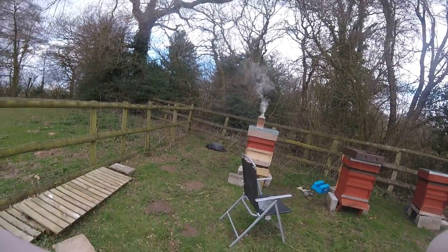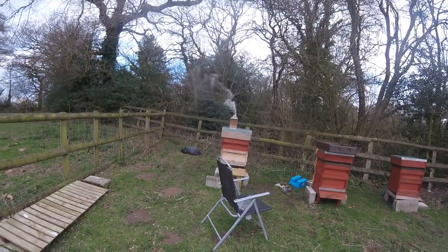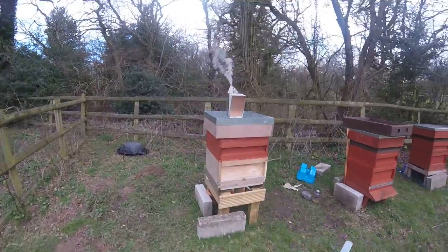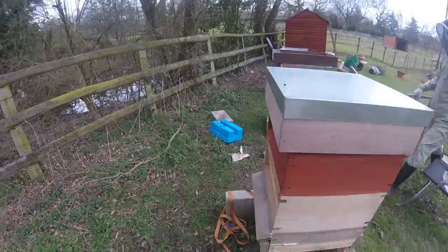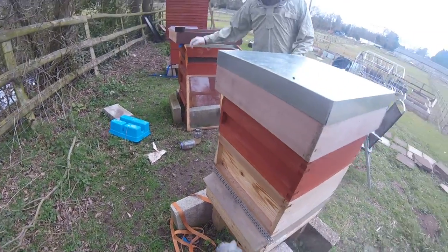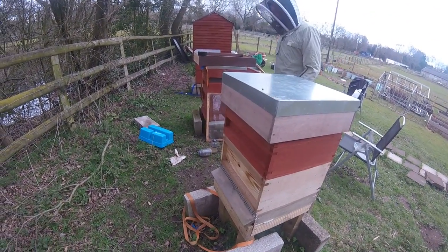Hopefully you can see everything that I'm doing. Time to go into the hive. I'm just going to tell the bees that we're going in. The smoke will tell them to go and eat some food and stay calm while the beekeepers come in.